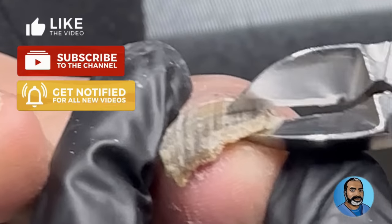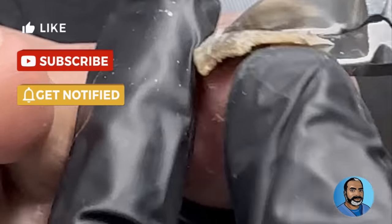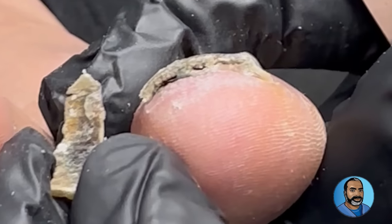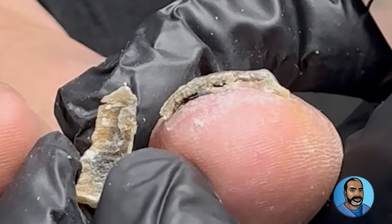Most of the time when patients come to me complaining of fungal toenails, most of the nails are all tinted. But every now and then I will see just one rogue nail. Here you can see the thickness of the nail, the discoloration, and the amount of buildup on the underside of the nail.